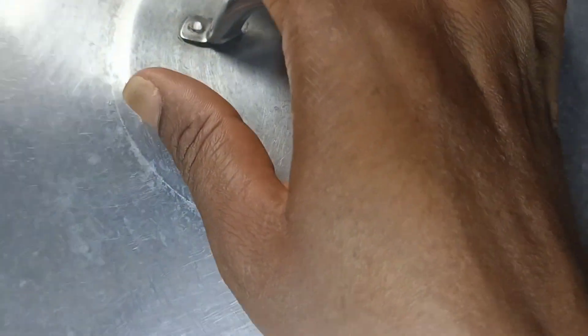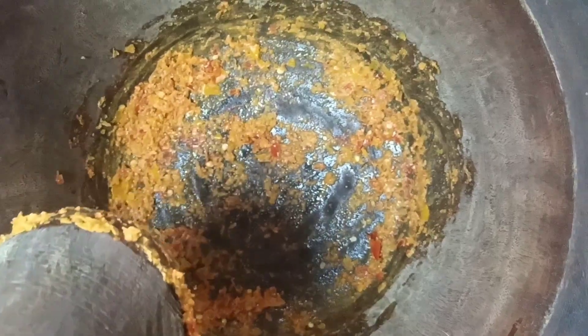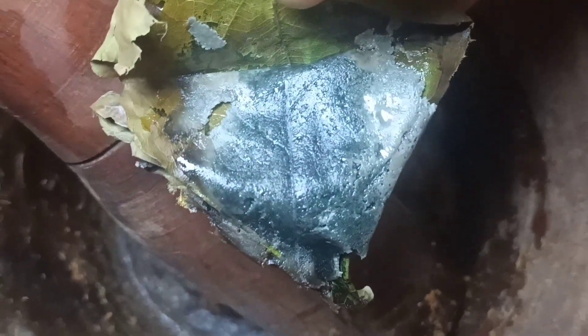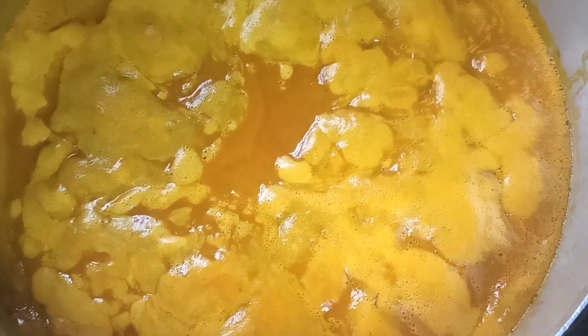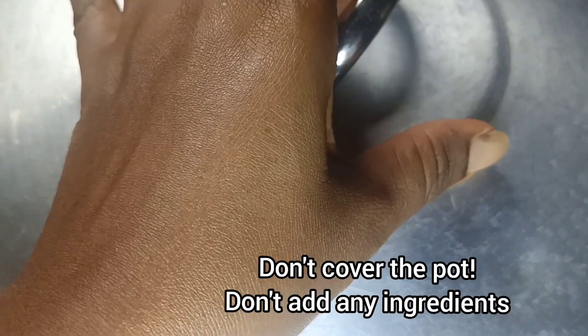First, I set the pankane juice on medium heat. Once you are cooking, keep an eye on it, because once it starts boiling it can overflow. I started pounding the oziza seeds with the peppers. I used half the pepper because children will be eating this. Next, I washed the crayfish — always wash your crayfish to remove debris. I pounded the crayfish and the ogiri. Once the juice is boiling, don't cover the pot, and don't add any ingredients until the foam is over. When you do, you wouldn't like the outcome.